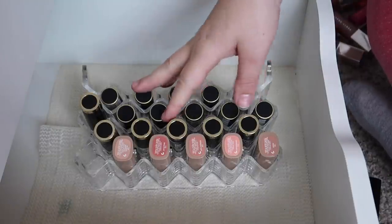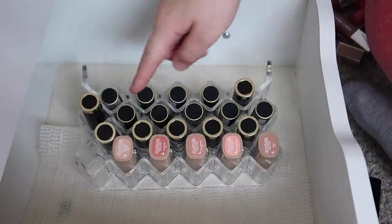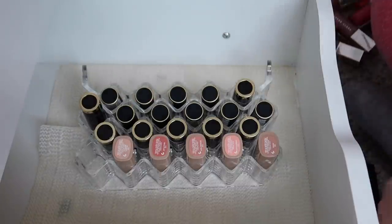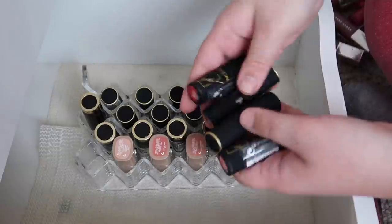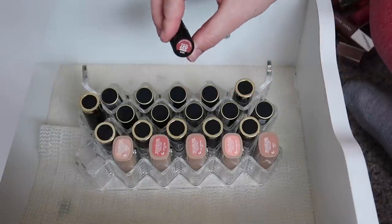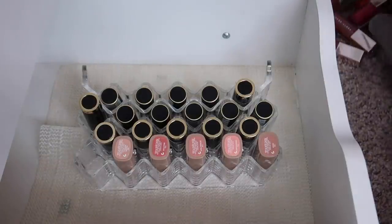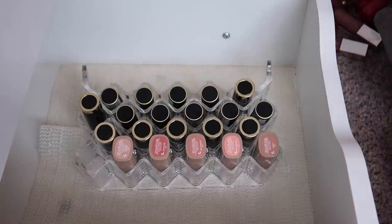I have a ton of these Revlon lipsticks that they sent me and I definitely don't need to keep all of them. We have the shiny ones and then the matte ones, and more down here. They have a sticker on them if they're still sealed, and the colors are on the bottom. I'm just going to quickly go through these and let you guys know which ones I'm keeping. Oh no — I spilled hot sauce all over my floor! Cholula hot sauce all over this carpet — oh my goodness.